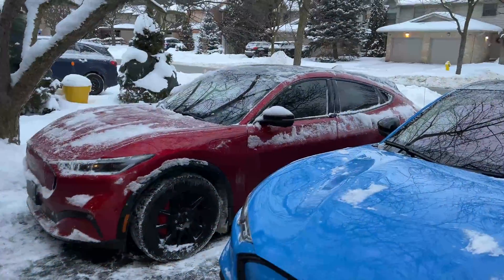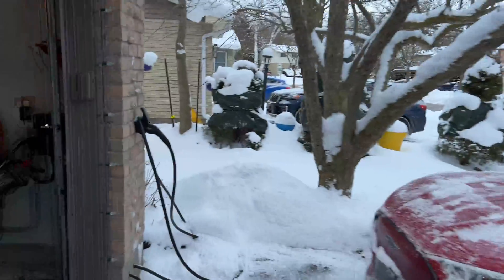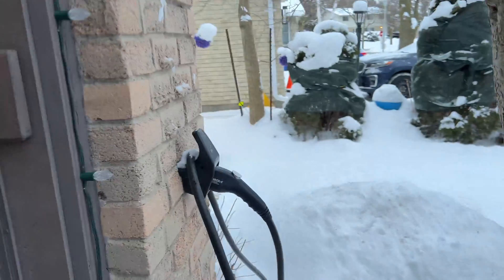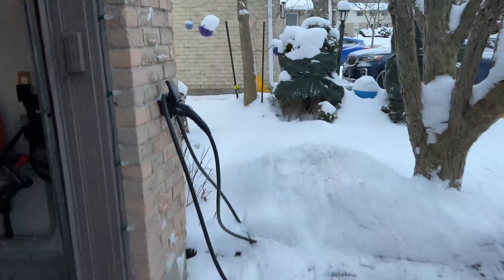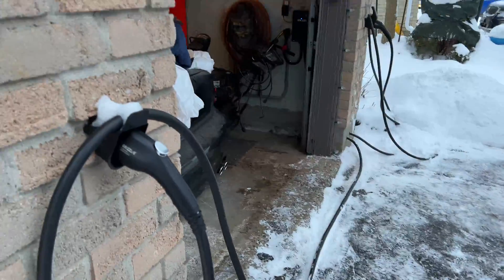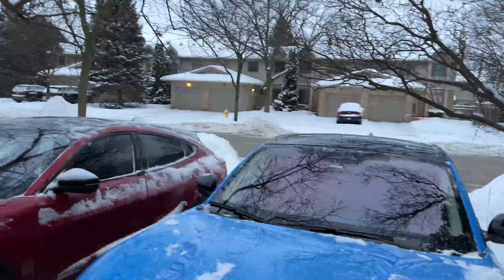We're going to show you how to troubleshoot, so stay tuned. To start off with, we've got the Grizzle E Duo Charger. What that means basically is it's a Grizzle E Charger — a dumb charger, quote unquote. It's not a smart charger, but it's got two plug ends, which is pretty neat, especially when you own two EV vehicles.